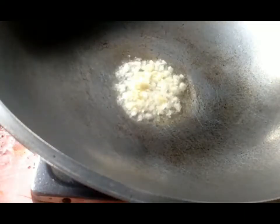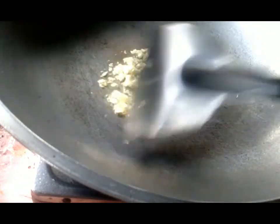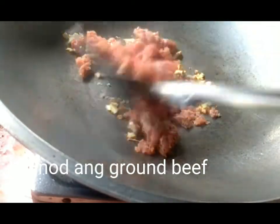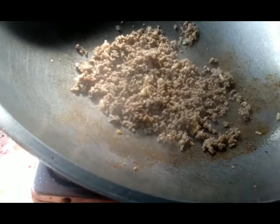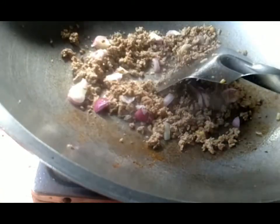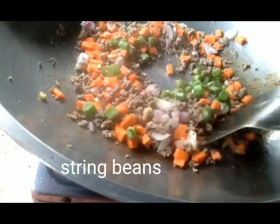One of the instructions is that we want to cook in the pot. Add this to the cornmeal. Add a little bit of cornmeal and mix with the fish. Add 1-3 grams of cornmeal.